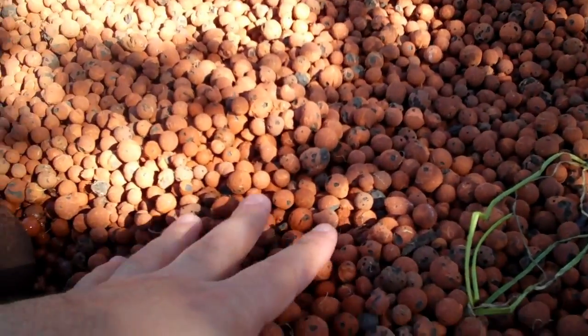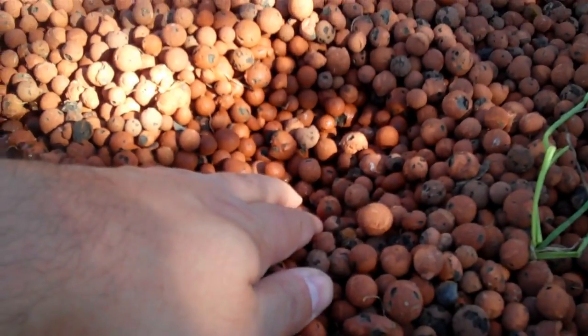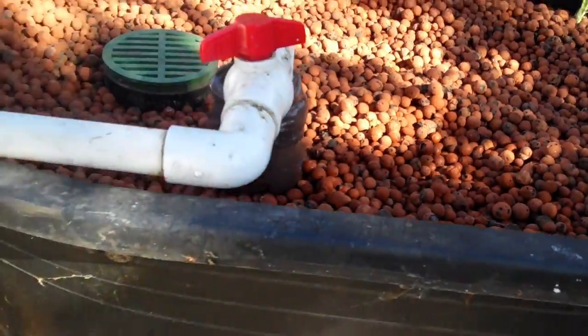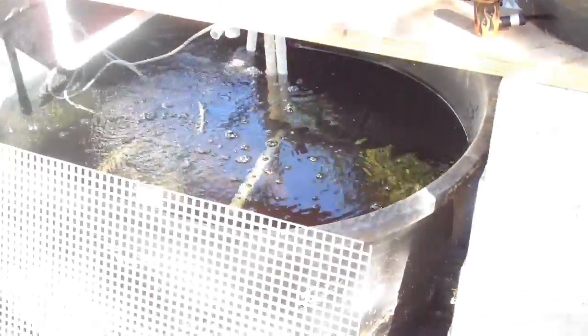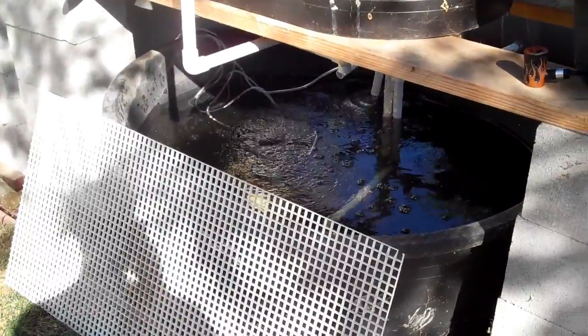When you want to plant something, you just move the hydroton aside, drop in some seeds or a plant, cover it back over, and you're all set to go. Now I'll show you the plumbing. Underneath here is a big 110-gallon tank — it's another Rubbermaid bin.